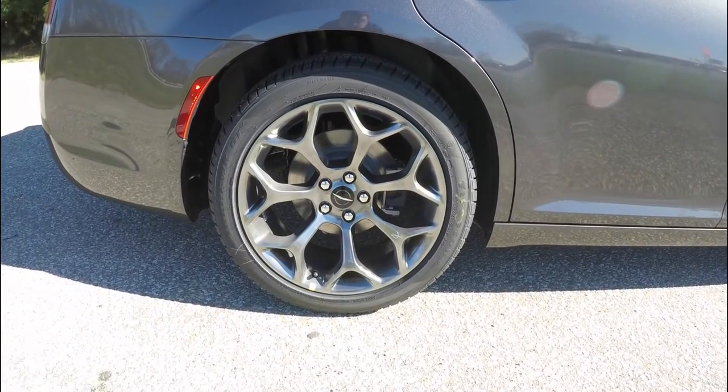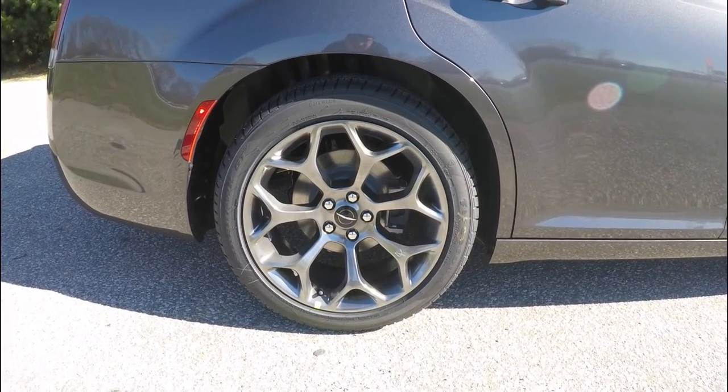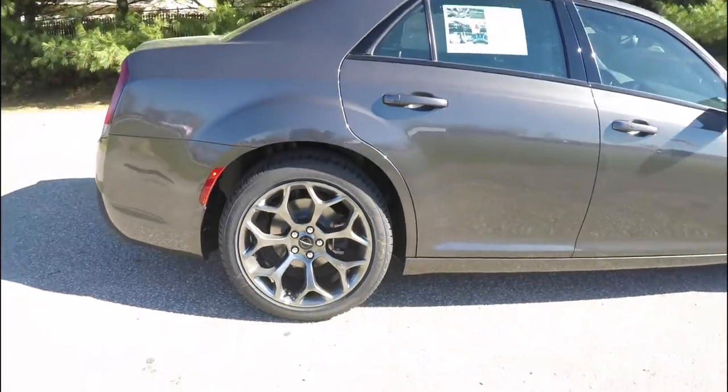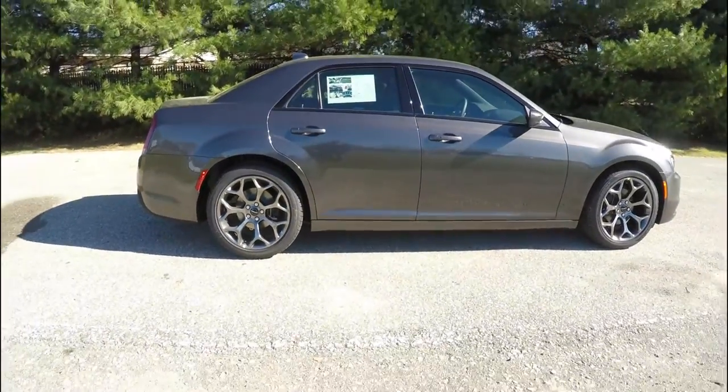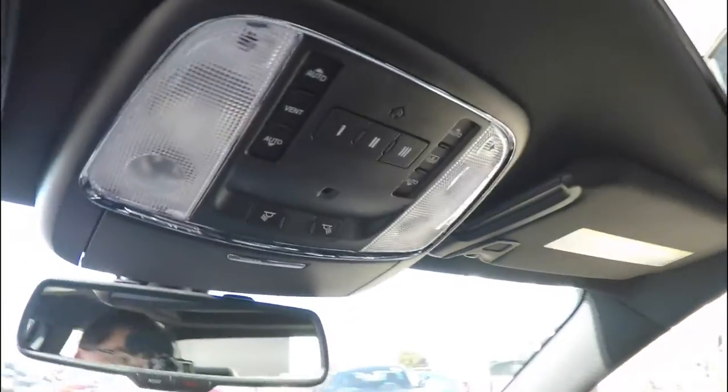The vehicle rides on 20-inch vapor black aluminum wheels on Firestone Firehawk GT tires that measure 245/45/20. This vehicle also has the dual-pane panorama sunroof.